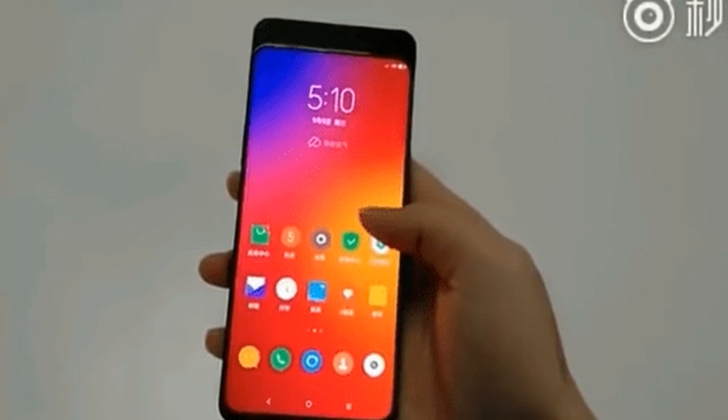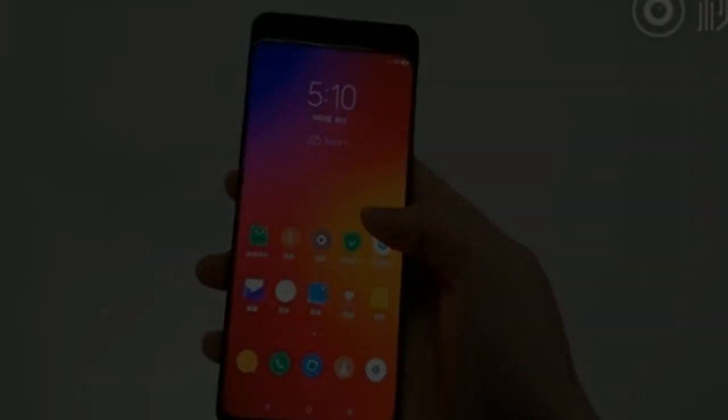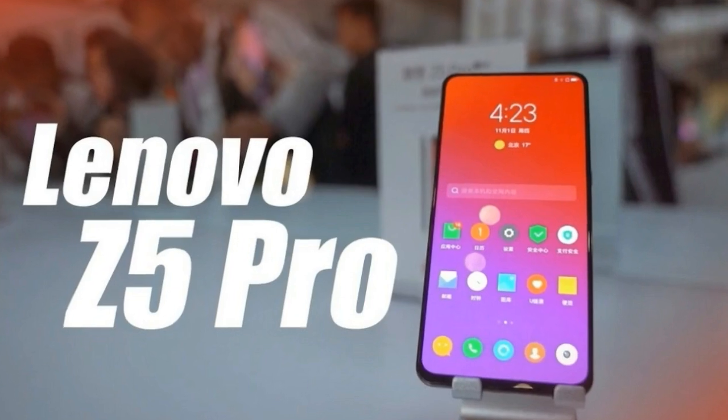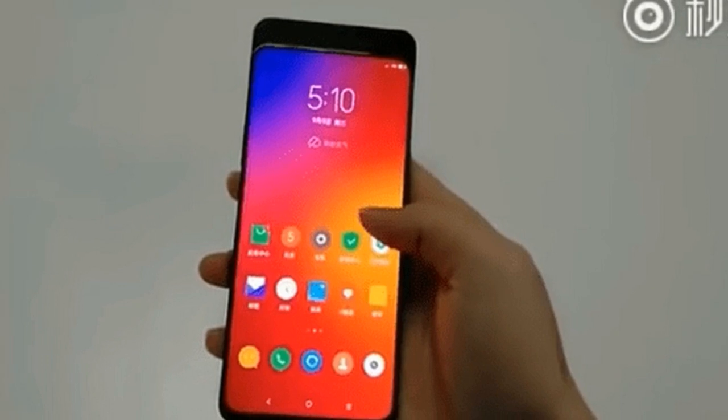For graphical performance that can make games run smoothly, this phone has got an Adreno 616 GPU. On-board storage is at 64GB. This phone is 9.3mm slim and weighs 210 grams.